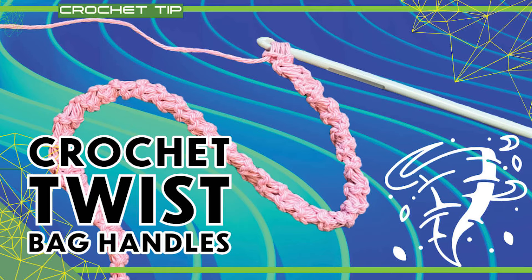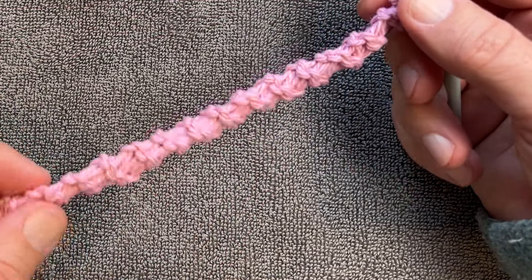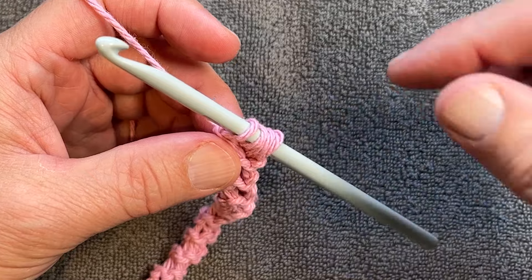Welcome back to The Crochet Crowd as well as my friends at yarnspirations.com. I'm your host Mikey. Today I'm going to show you a unique handle — it goes in a circle, but the way you need to do it is use a non-ergonomic hook. I'm going to demonstrate how it's done first and then show you in slow motion.